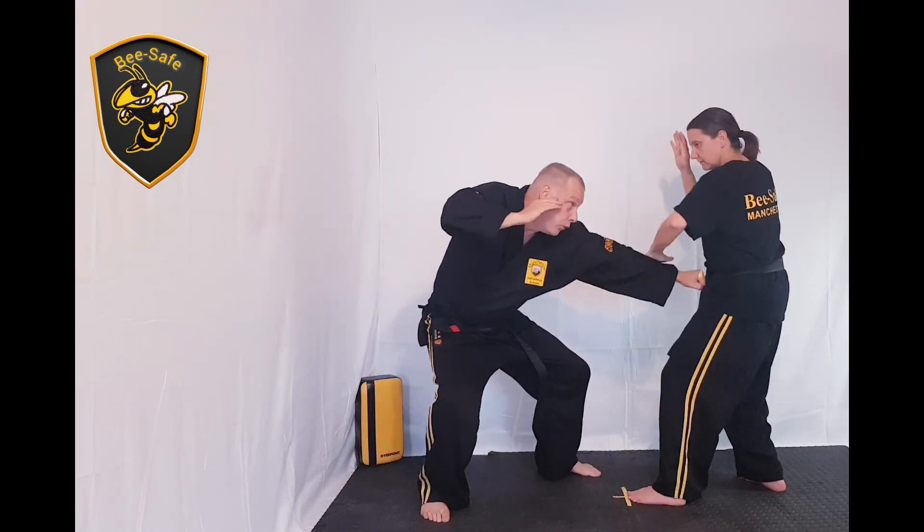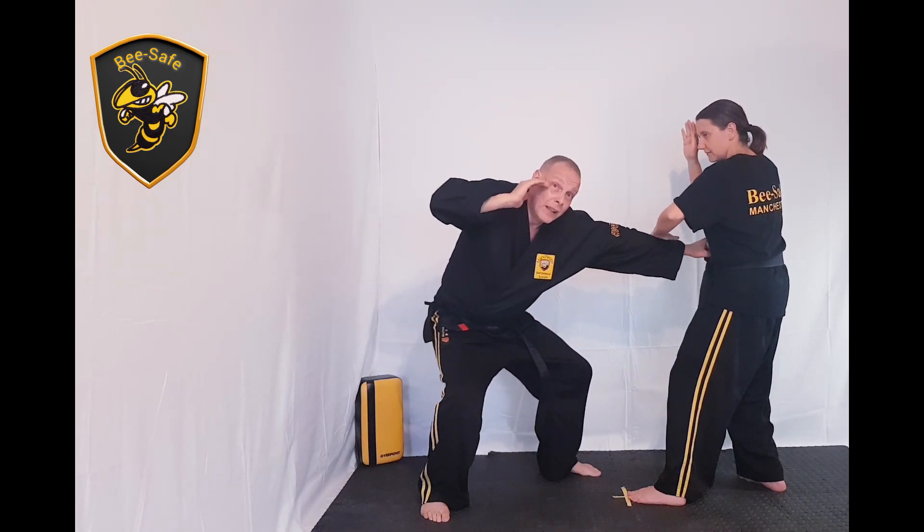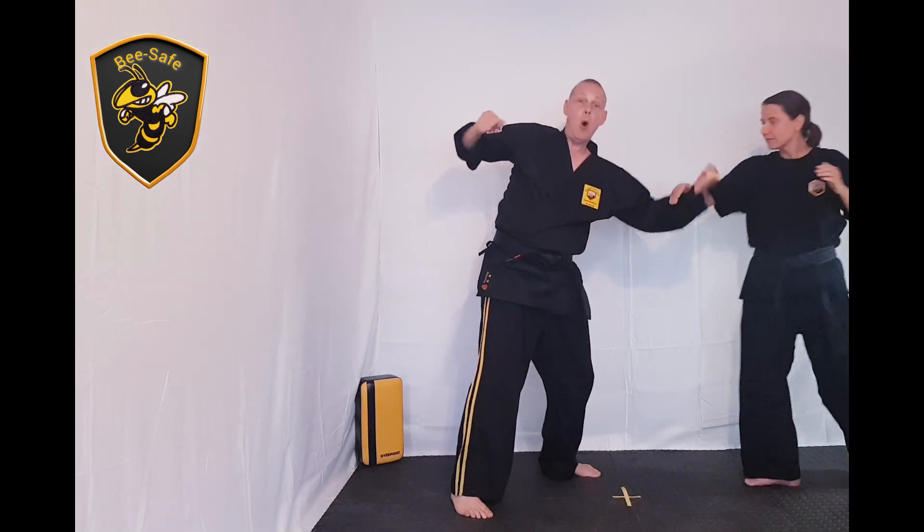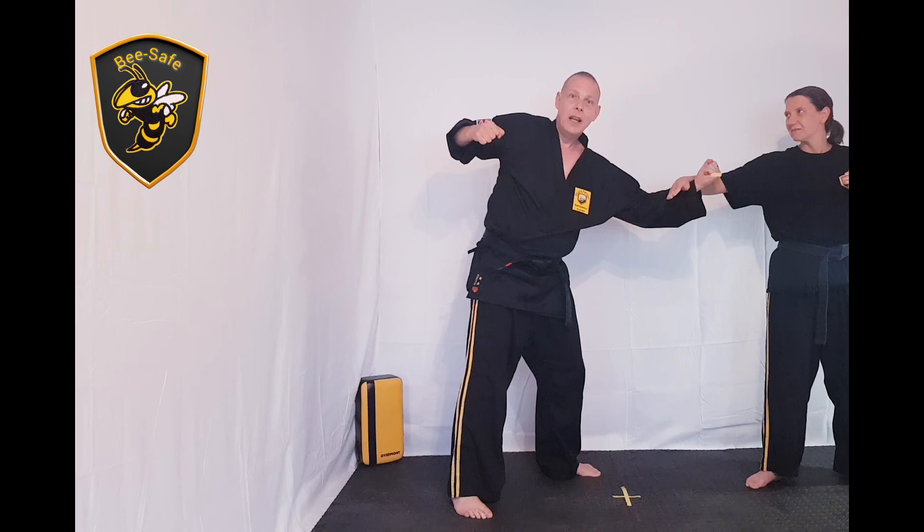Now we're going to use a partner so you can see where we're actually hitting. We go one — down to here, then right — boom over to here, and then this one comes up to here.